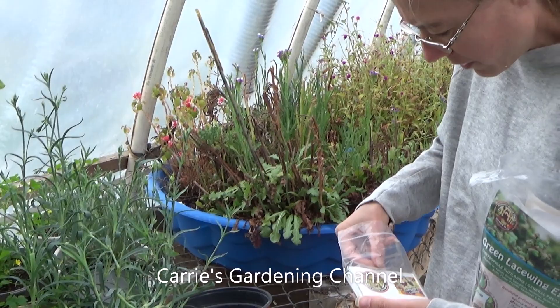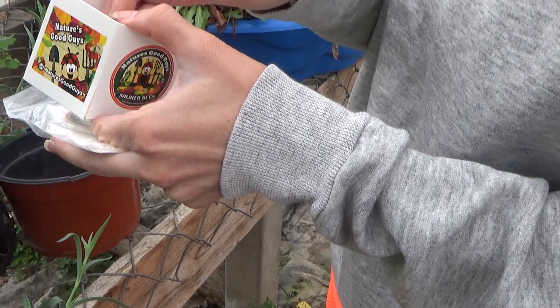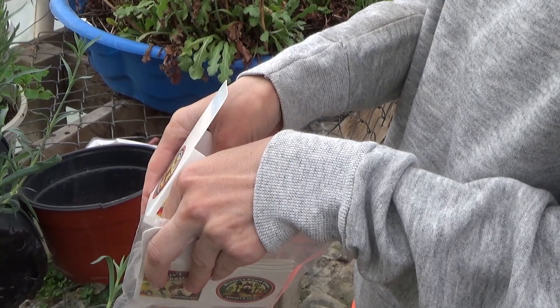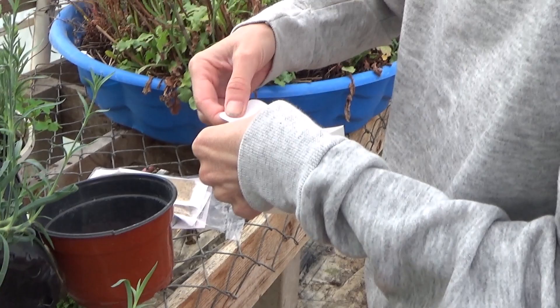So, in our pack here — the white flag just flew on me — it came with these little boxes here that you unfold, and you can put them right in place like that. And then it has a little thing where you can hang this right on your plants.